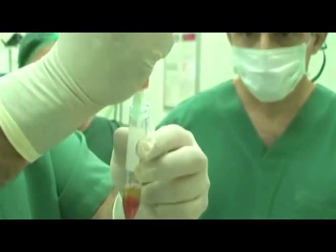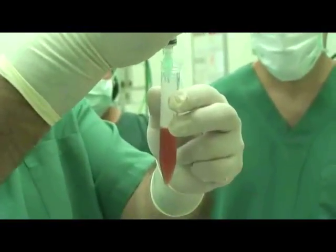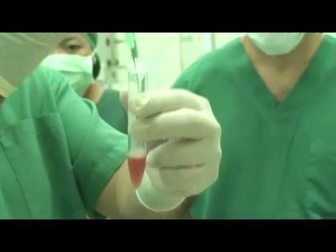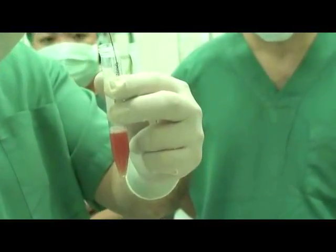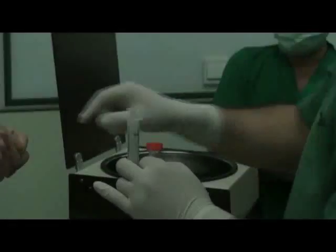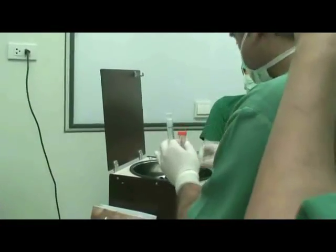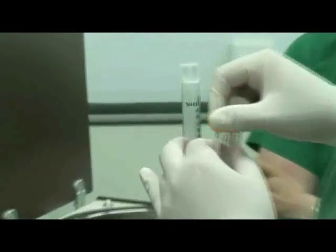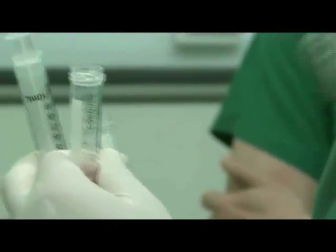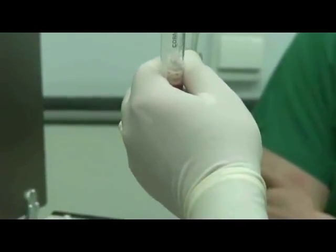Using a spinal needle, reconstitute the liquid and add the contents of one tube to the other. Draw out 2 milliliter of the ADDI-STEM calcium activator into a syringe and inject it into the tube filled with PRP liquid.